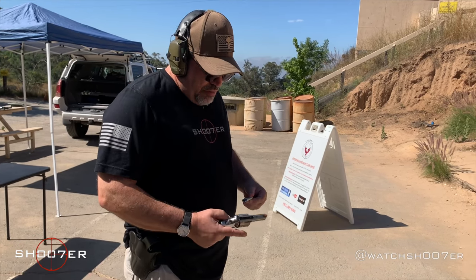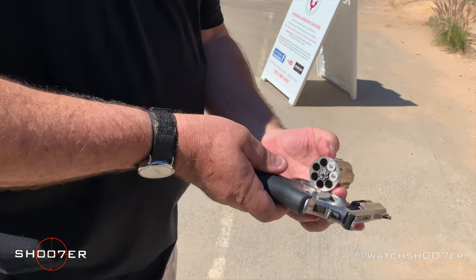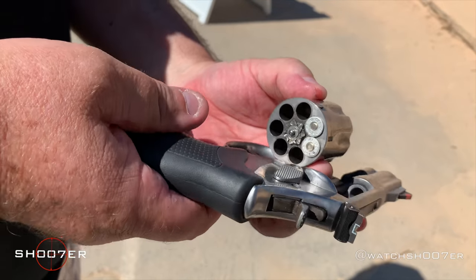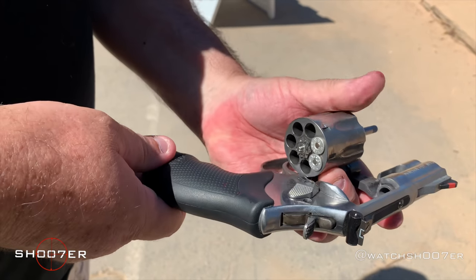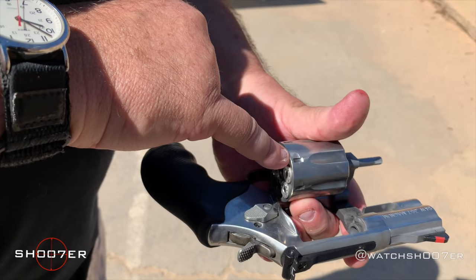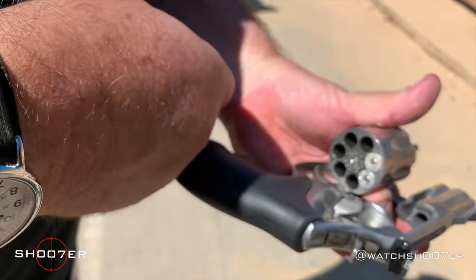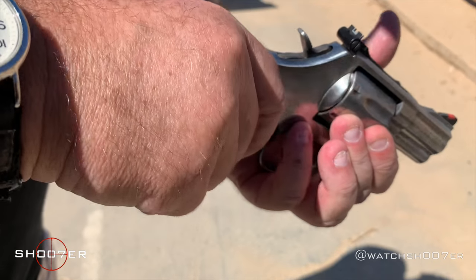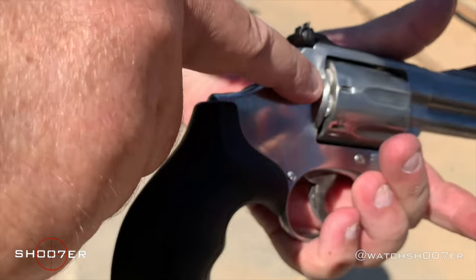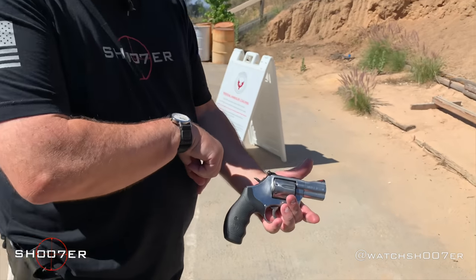I'm going to load two. There they go — they just drop right into the cylinder. One of the things we like to show is this little mark here that looks like an arrowhead, meaning the cylinder is going to rotate in this direction. So if I have them over here, when I pull the trigger back, it's going to rotate to top dead center.